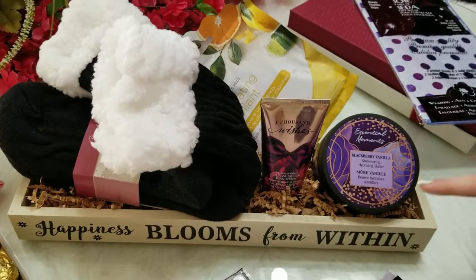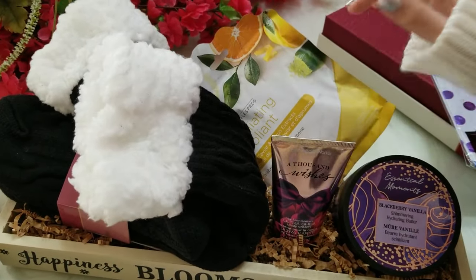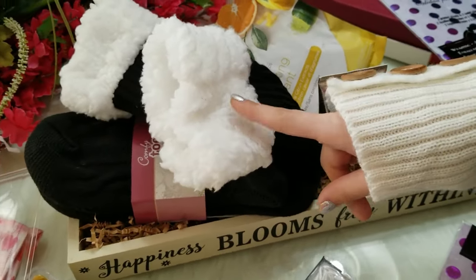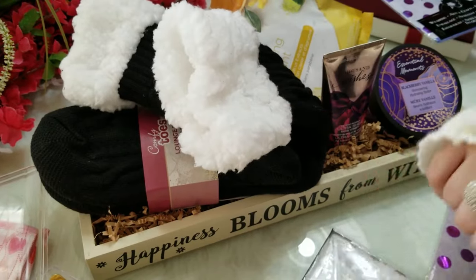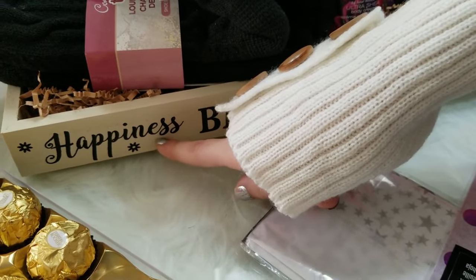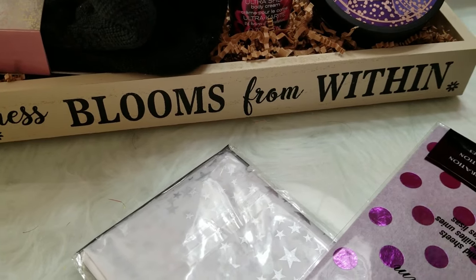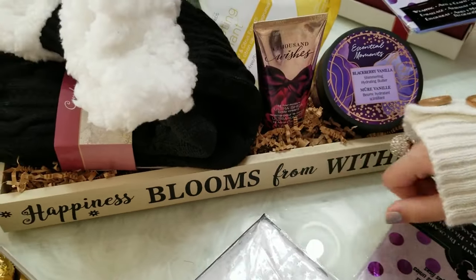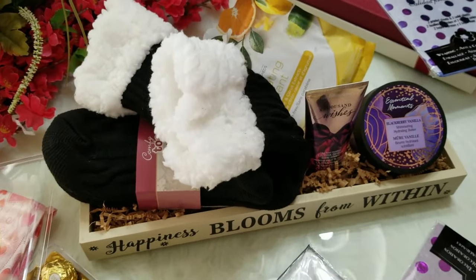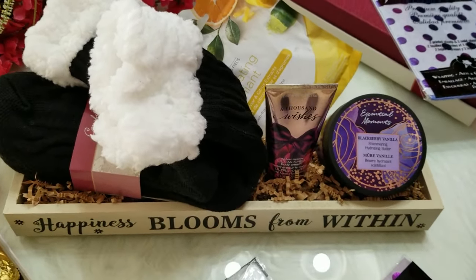Over here I have another DIY gift that I made and it's all about foot care. There's a foot mask, foot cream, and foot shimmering hydrating butter. I also love these cozy warm socks — perfect for winter. I love this vintage box — it gives me vintage vibes. It says 'happiness blooms from within.' I love the shredded paper inside too which looks really cute, and this fluffy item just gives such cute vintage vibes.